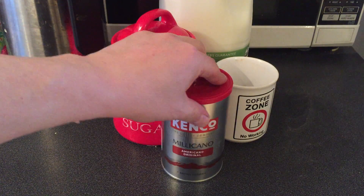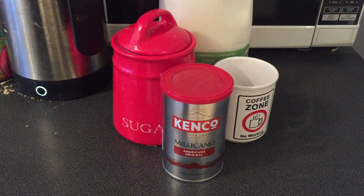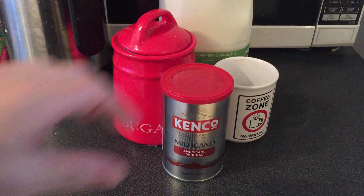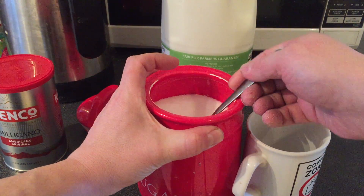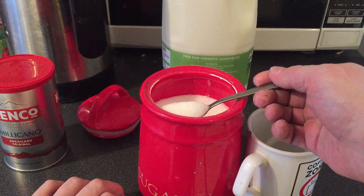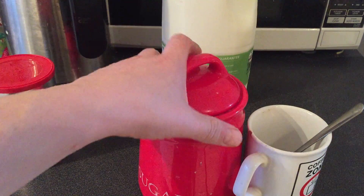So what we're gonna do here, we're going to grab the sugar. I like two scoops in my coffee, so there you go — two spoons of sugar in my coffee. Put that in first; I sometimes put coffee in first.